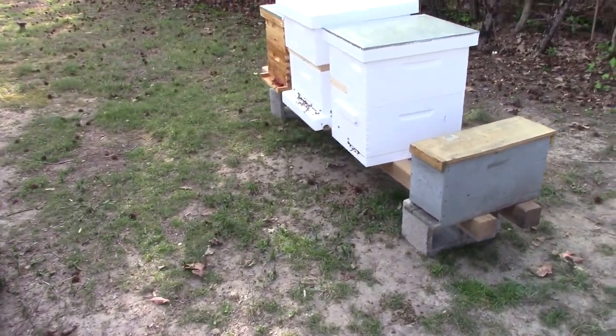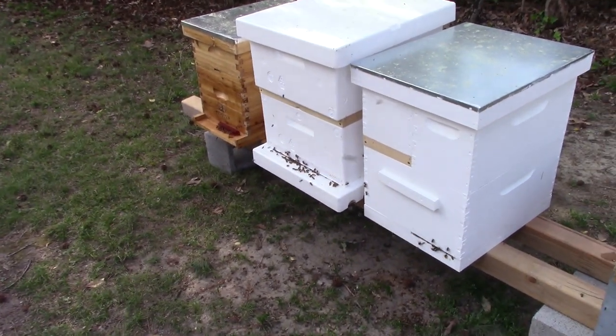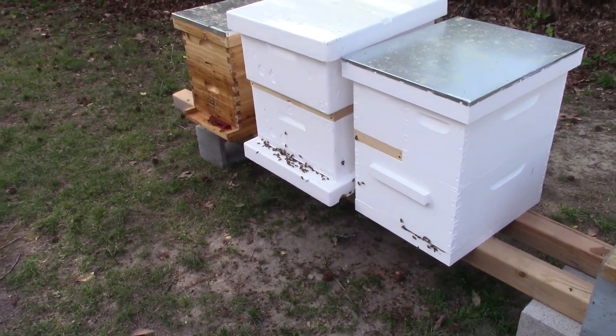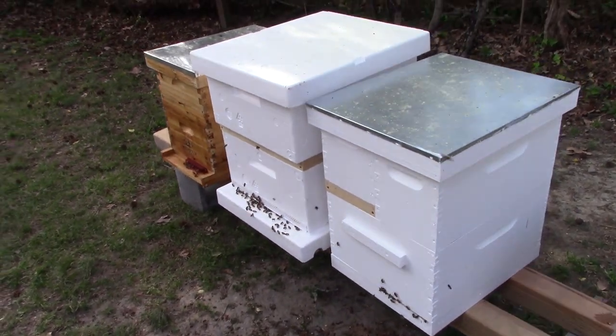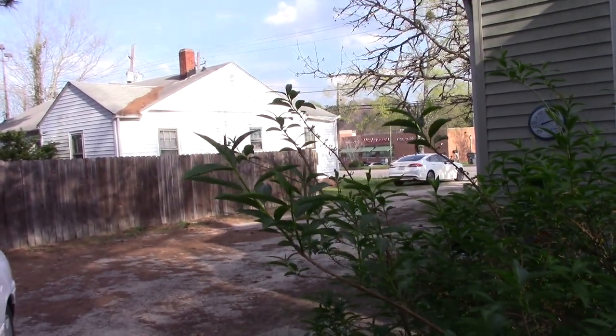Hey guys, this is John with Buzzing Bee Apiaries, where we're saving the bees one day at a time. This is my backyard setup now. I want it where I can see it from the window, but you can kind of see it from the road, but not that good.